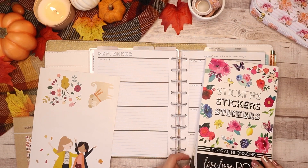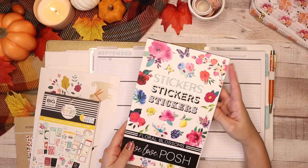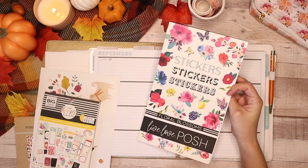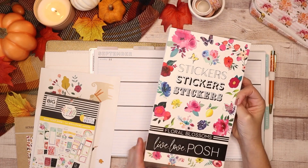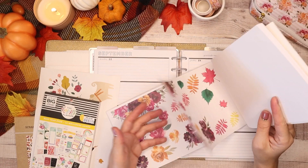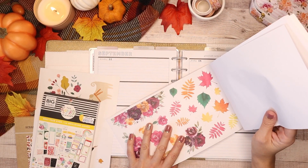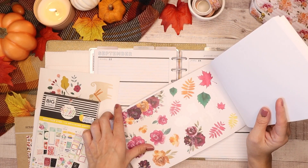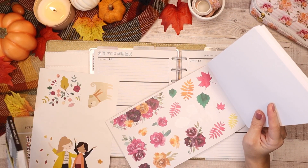I also have two sticker books pulled out. I have my squad sister Jessica — she has her own boutique shop called Live Love Posh. Everybody knows by now the amazing sticker book she came out with, Floral Blossoms, and I love this one especially for the seasonal florals. I used a couple of these leaves in my monthly in September. I want to use these florals as well and I hope they'll work with the girls — I think I can make it work.